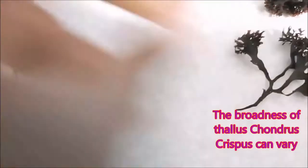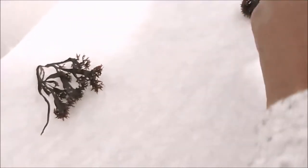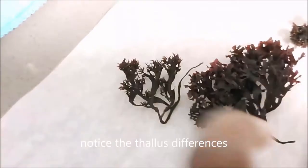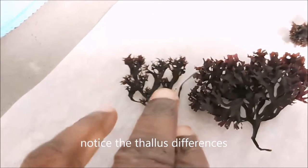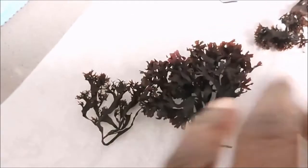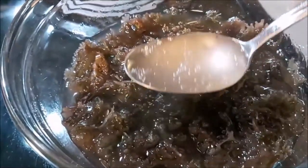This is a younger one, and if I get one that's older it really doesn't look like it. You can see how they look different. The mastocarpus stellatus just looks different when you compare them side by side.